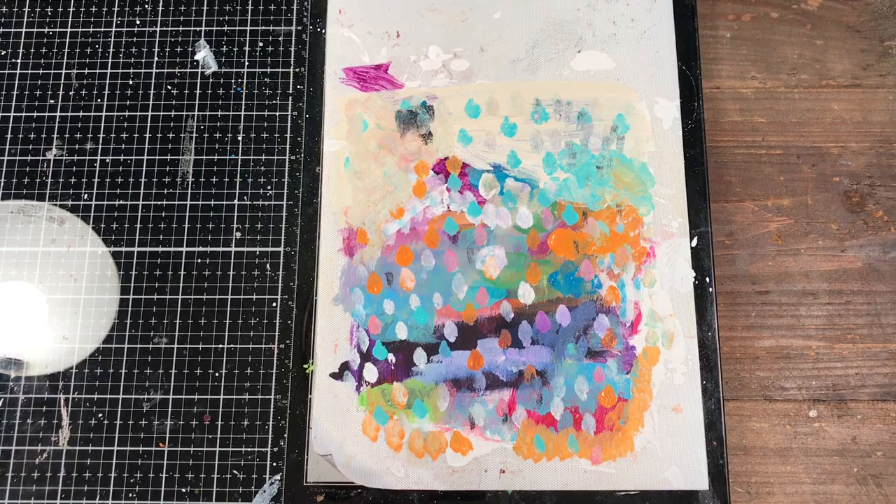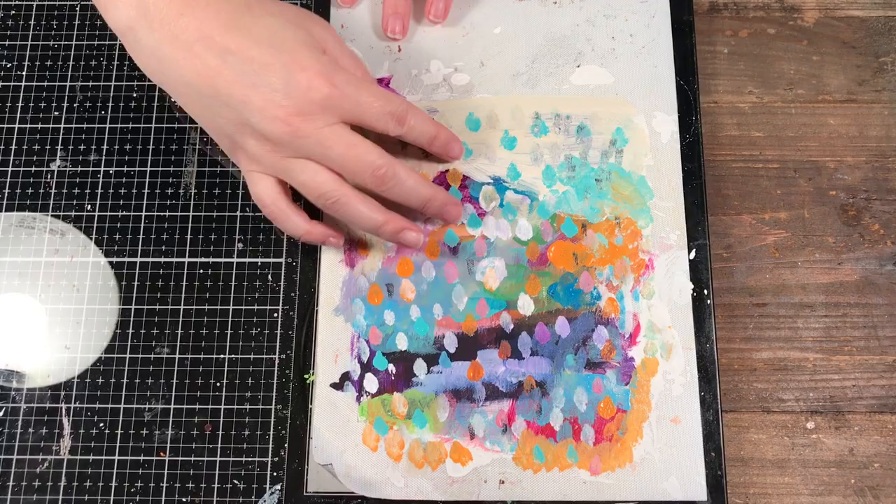Hello, welcome to Scrap Time. My name is Christine and in this video I'm going to show you how you can make an acrylic skin using packing tape.